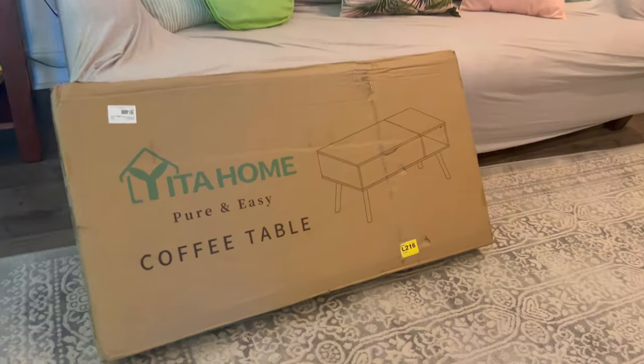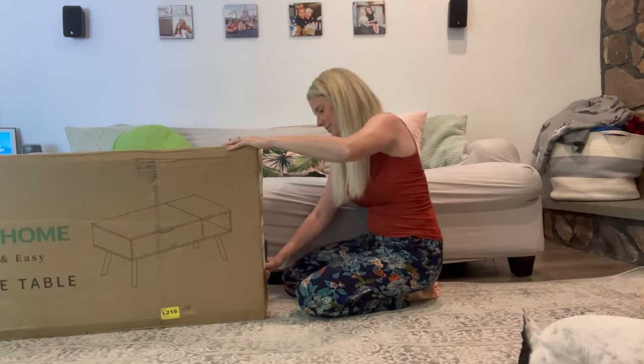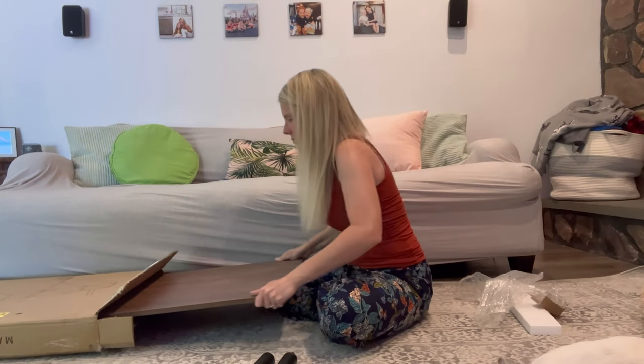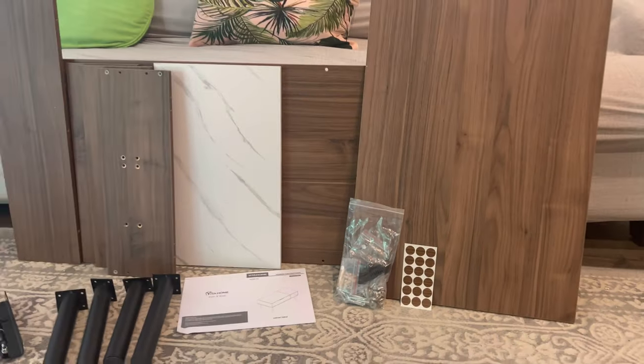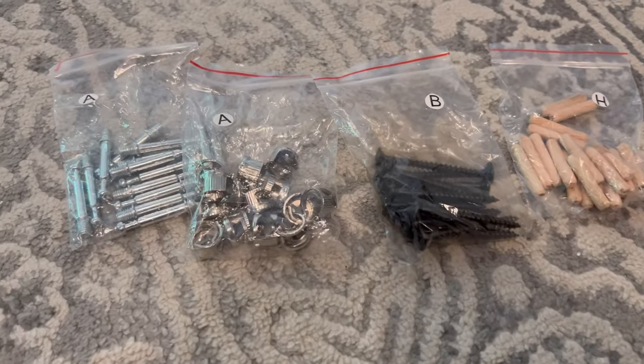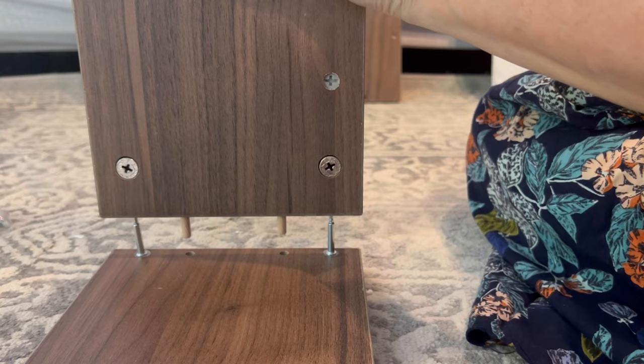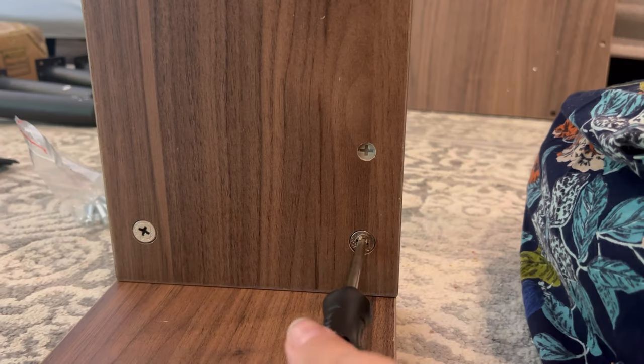I've been looking for the perfect coffee table for my living room and I came across Yida Home, and I'm so glad that I did. This is their mid-century coffee table with lift top. Every piece is labeled perfectly, including all the tiny parts. It comes with a screwdriver as well as super easy to follow instructions.